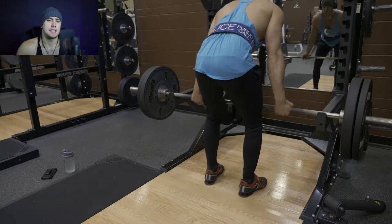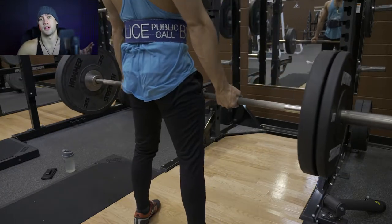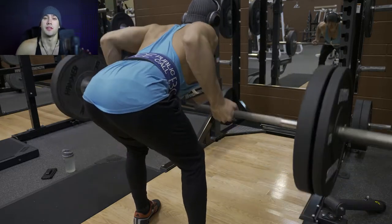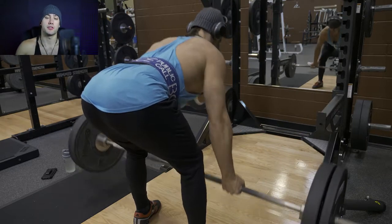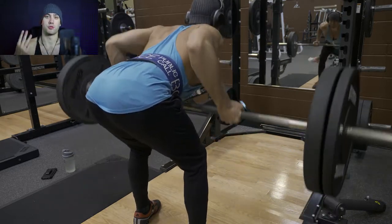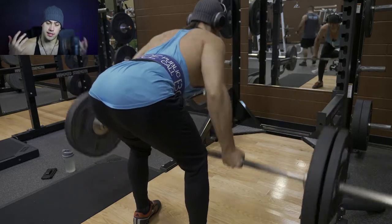As I mentioned in the last video, if you want to perform this whole program the way it's meant to be performed, the accessory movements should be designed to help increase the three main lifts — your squat, your bench, or your deadlift.